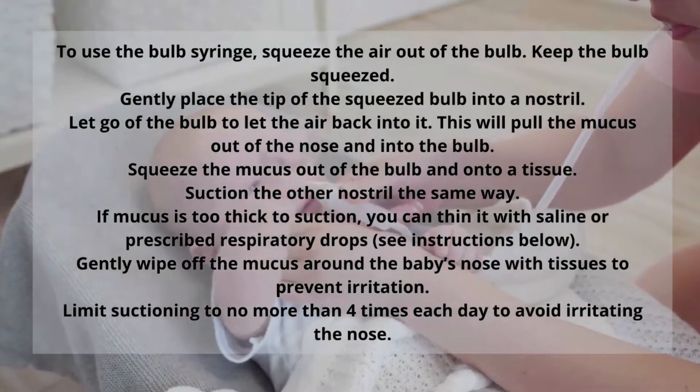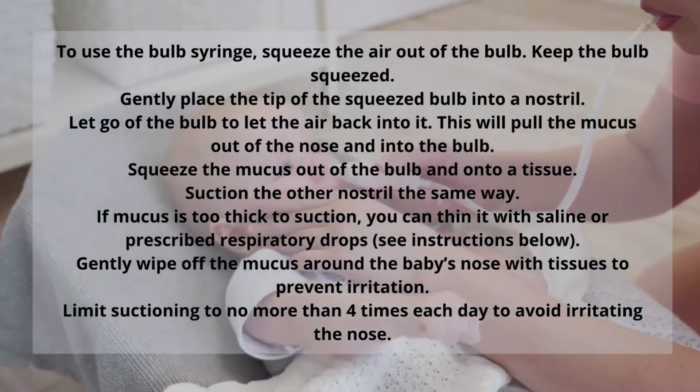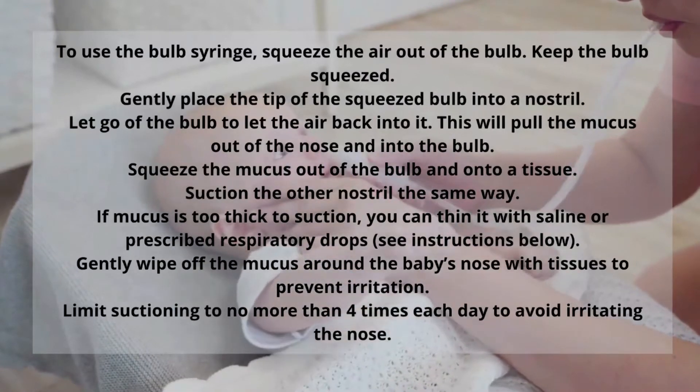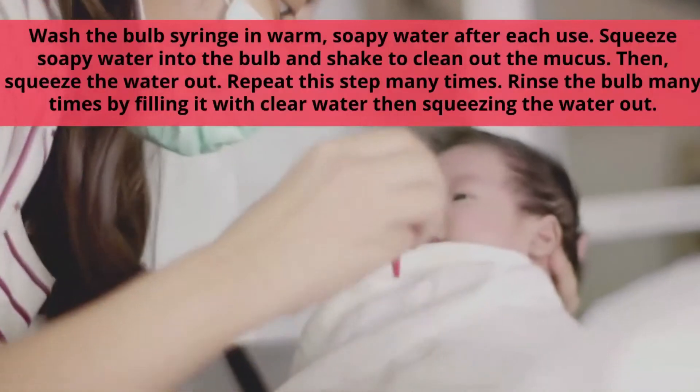If the mucus is too thin, this is when you can use some additional nasal saline or prescribe respiratory drops. Gently wipe off the mucus around the baby's nose with tissues to prevent irritation, and you can do this a couple of times a day.